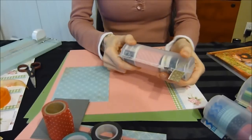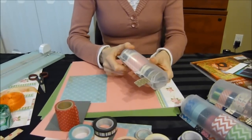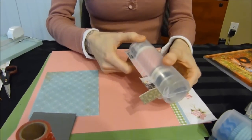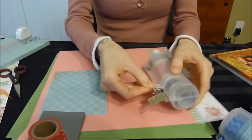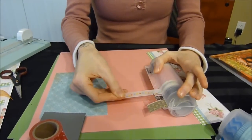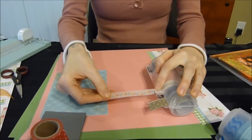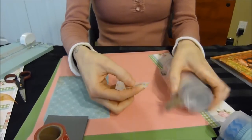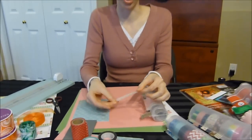Close it up and it's ready to go. When I'm working on my project, I can pull out the dispenser that I need, simply pull the length of washi tape out that I want, push it against the lip, rip it off, and I'm ready to put it on my project.